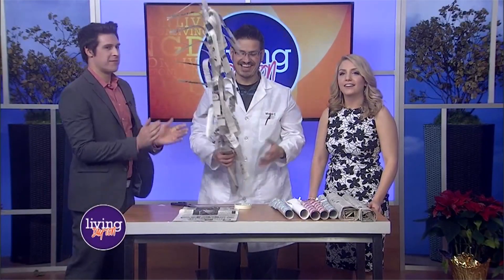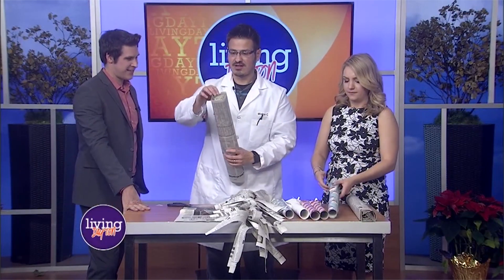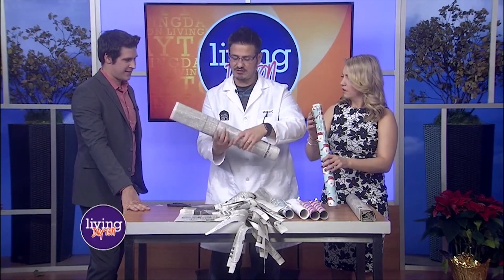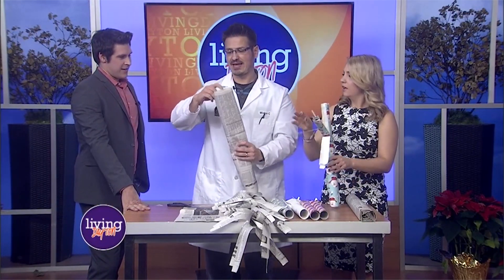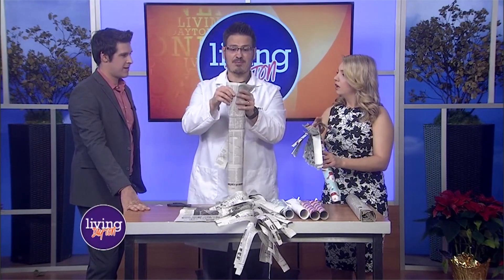I would have never guessed you would have gone there! That deserves a round of applause — it really does. What's cool is you can wrap a sheet around it and it already looks like it's made. You can do it with leftover wrapping paper too — look, all wrapping paper. I brought some of that for us to try.